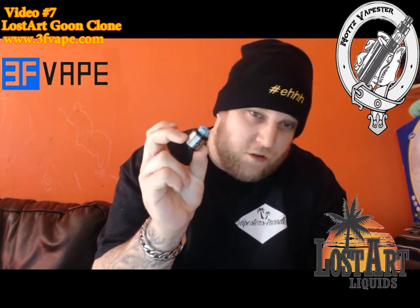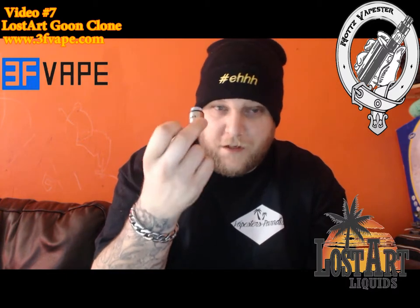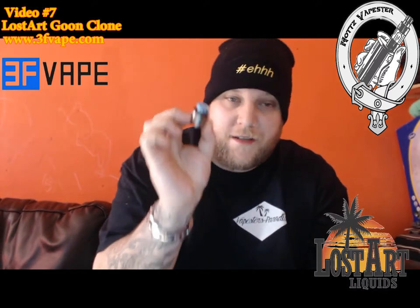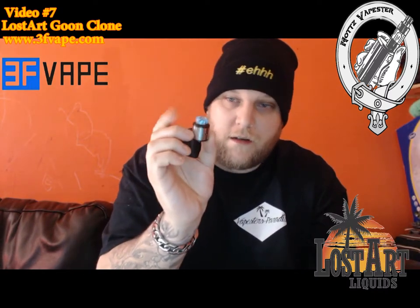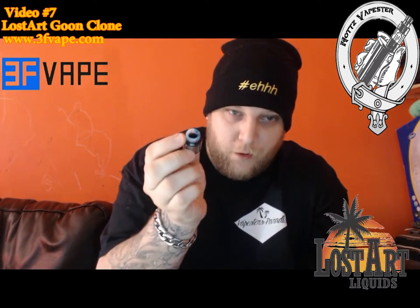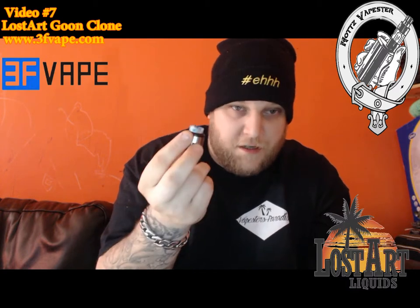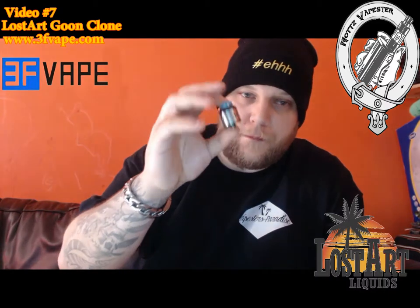It just looks a lot neater and smarter in my personal opinion. Obviously the drip tip I've got on top is a custom drip tip I picked up from the good guys over at Gray Haze. The Lost Art Goon itself does come with a standard stainless steel wide bore drip tip with the Lost Art name etched into the side of it.